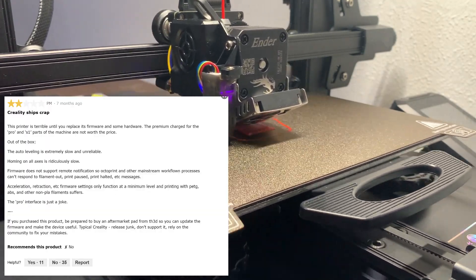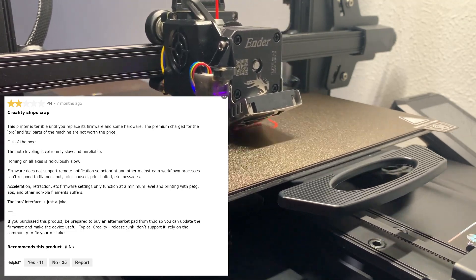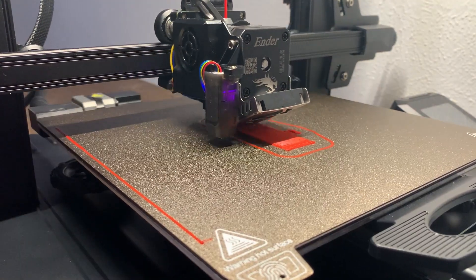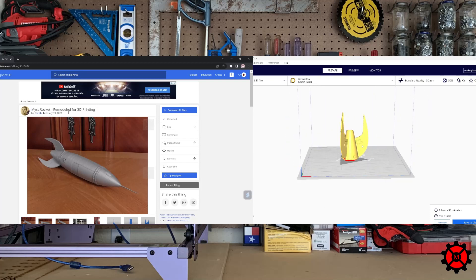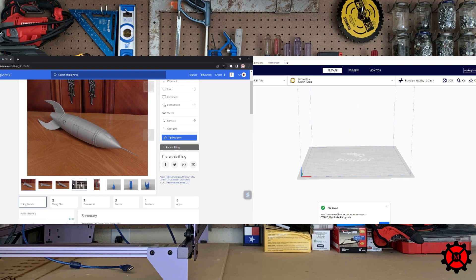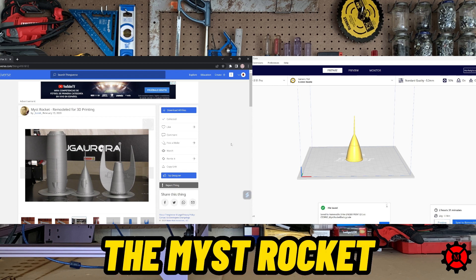I had been promised a pile of Creality garbage that would bring shame to the brand and the 3D printing community would come for Creality with their pitchforks. So I asked myself, should I go bigger? Need I go harder? The answer is yes. But according to our reviewer, any simple model would break this printer. So I took to the internet and I found it — from Thingiverse creator Isaiah comes his Mist Rocket.